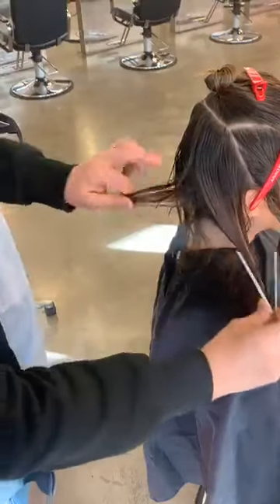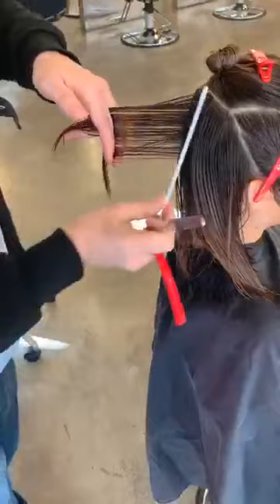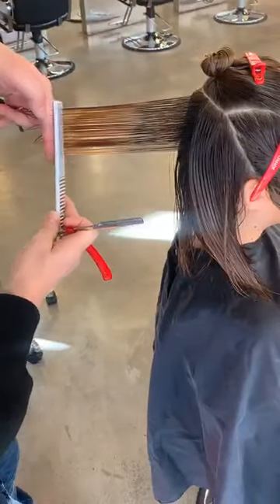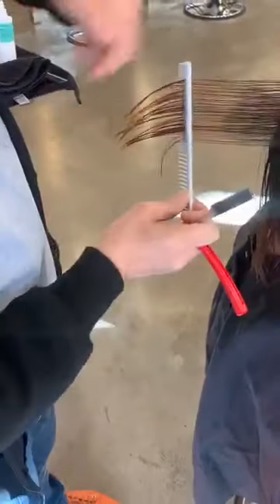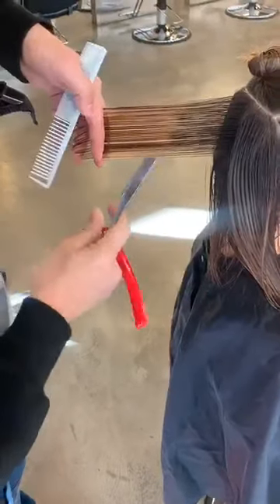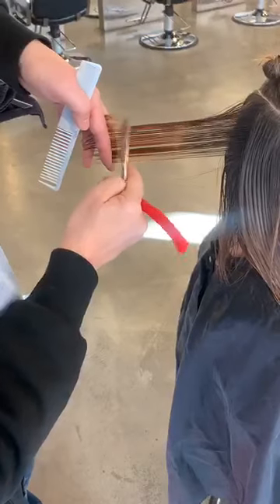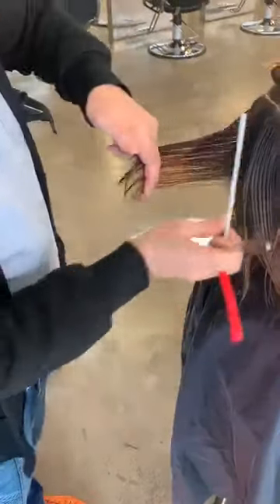Section two — comb this back hair into section one. The classic here: you are going to be looking for the guide. As we comb this hair back, I feel the hair disappear between my fingertips. Then I use the side of the blade to just melt that hair away.